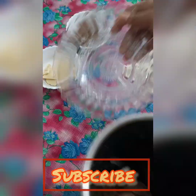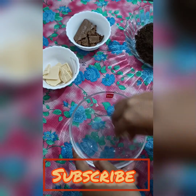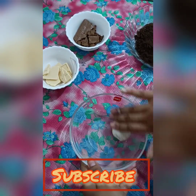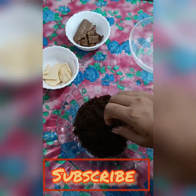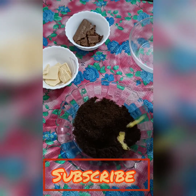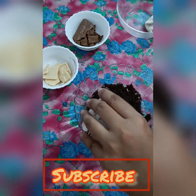I am going to make a ladoo with Oreo biscuits. I have separated the package into the white cream part and the chocolate part. I have ground the chocolate part and you can see it is very soft. Now I will add a little butter to the ground biscuits.